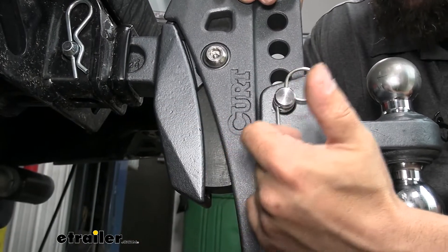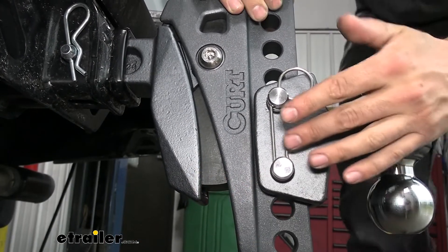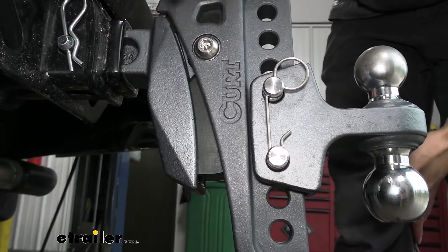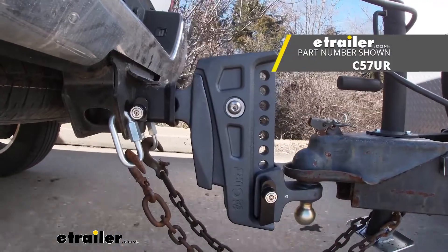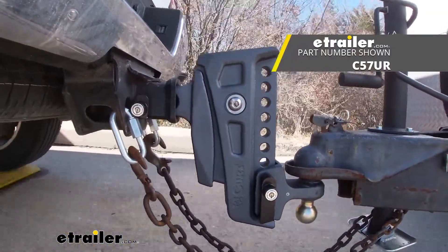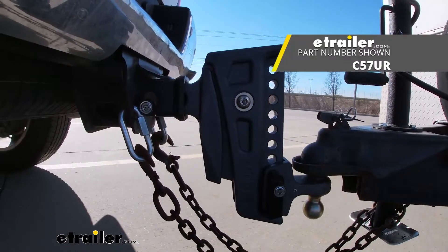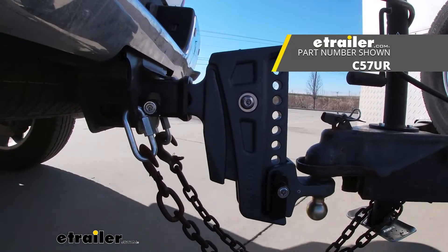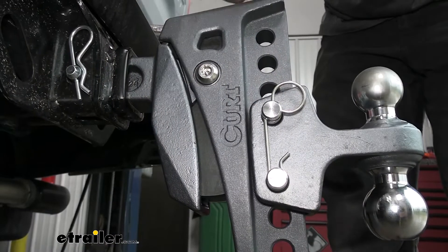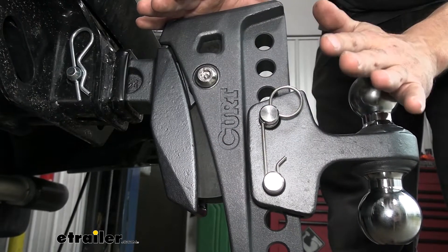The main feature of this ball mount and what really sets it apart from others is the built-in cushioning mechanism. You can see how these are two different pieces with built-in rubber dampening, similar to a torsion axle. This dampening is going to help smooth out the ride — your trailer will be a lot less bouncy and you won't be feeling those road shocks, because everything is absorbed right here in this rubber cushioning. If we hit a huge pothole, it's not going to transfer the shock to our vehicle and us in the driver's seat.